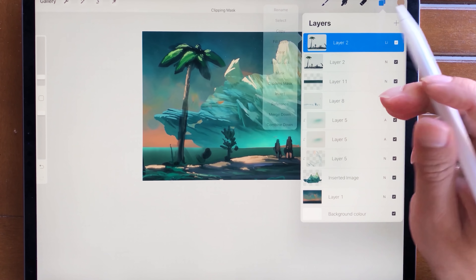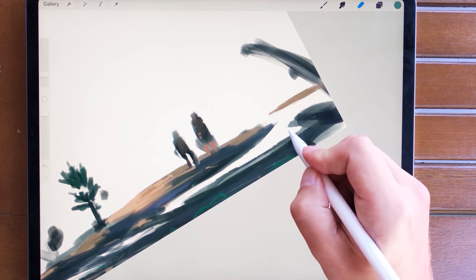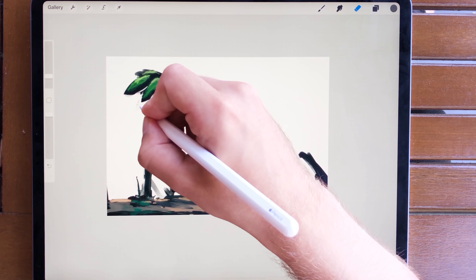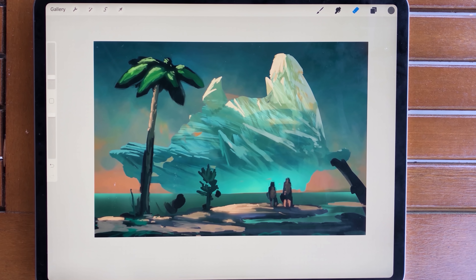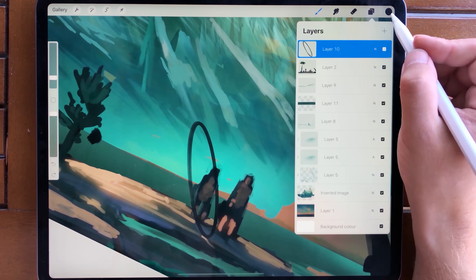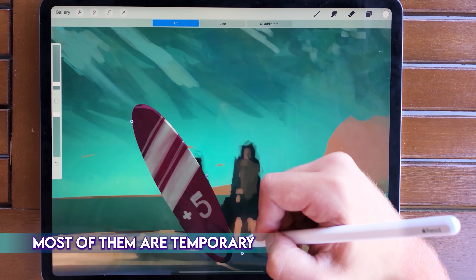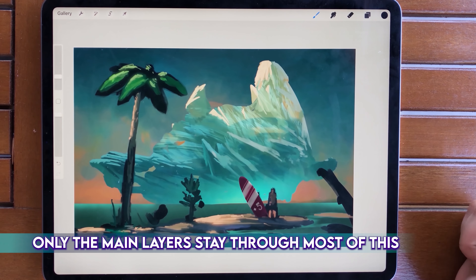Getting back to the layers: the background is the sky, and on top of that I have the sea and the iceberg, and then the island element. These are the three main elements in the whole illustration. Even though I have different working layers at some points in the process, these three elements are the main ones that I flatten everything down to. Even if you have multiple layers, having these main layers that you want to preserve just keeps things easier. If you have 20 different layers all equally important, it gets very easy to get lost spending time just technically managing your layers.